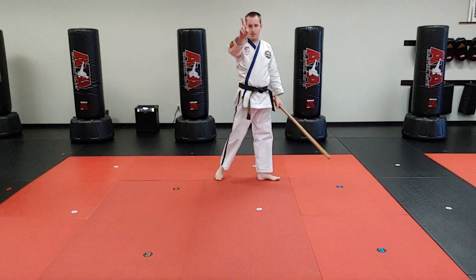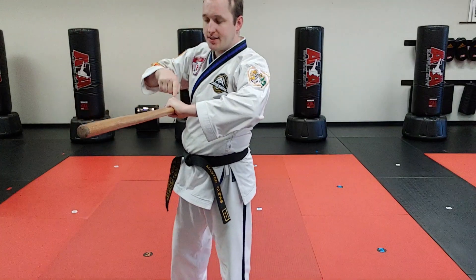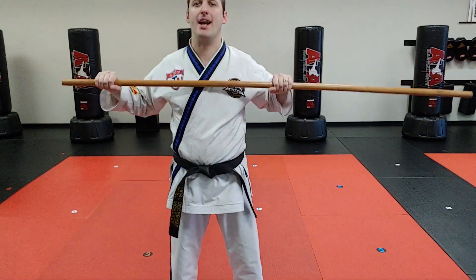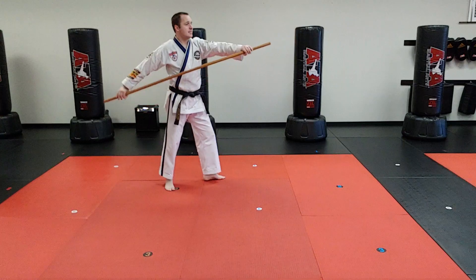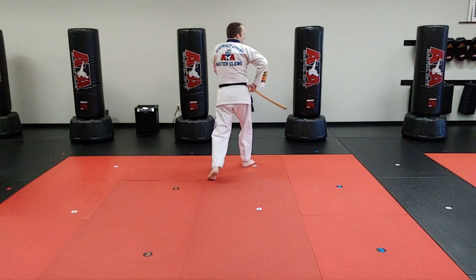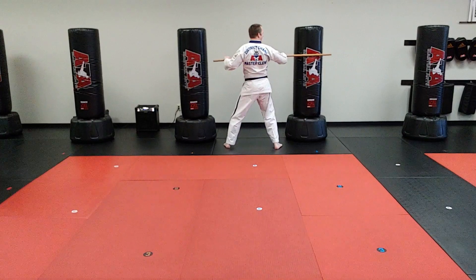Pro tip number two on the three: the elbow has to stay behind the bow step at all times, and it should look like you are benching. A common mistake is sending the elbow with the bow step instead of keeping it behind. When I hit with the elbow forward, there's much less power than when the elbow stays behind and hits like that.